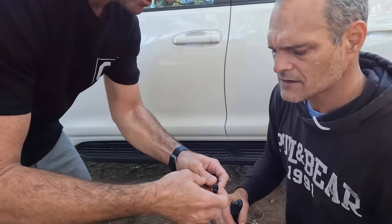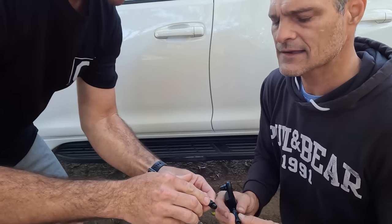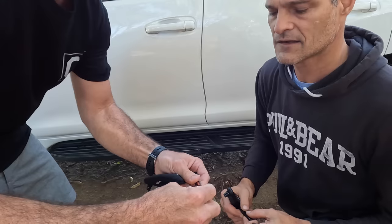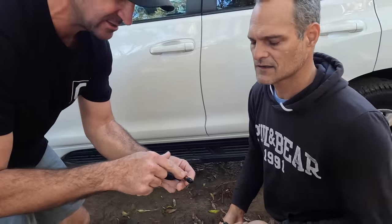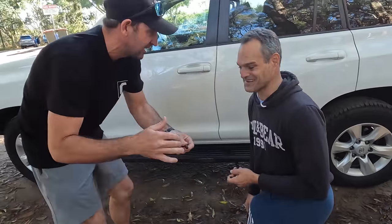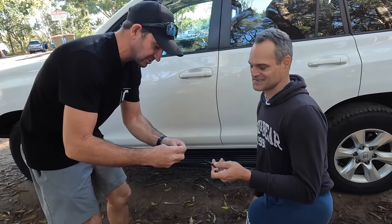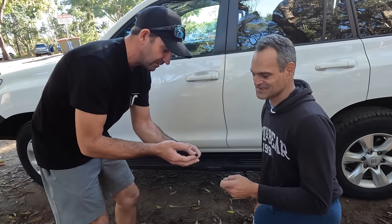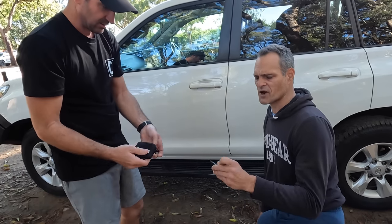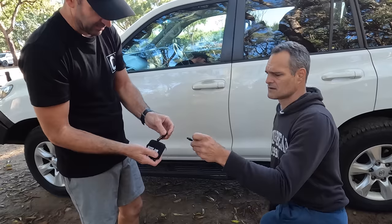So you just unwind that lock nut and then in there is the actual gauge. You hold that one and then you turn that, and then you can set it — if you've got your glasses on like me — you can actually set it to 15, 20, or whatever, and then you just do your lock nut back up. And then that's it. That's a pretty simple operation. You just chuck them in your bag.